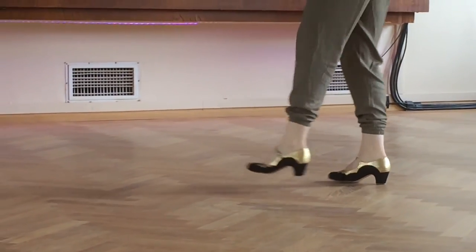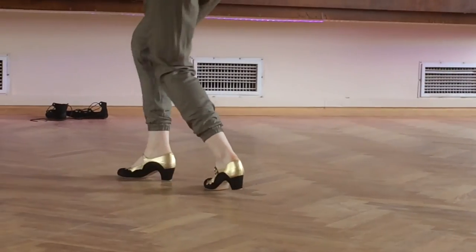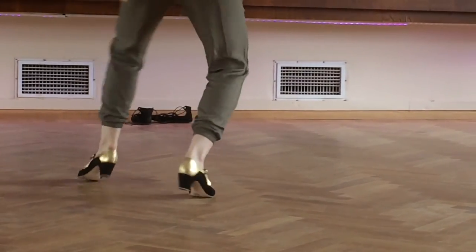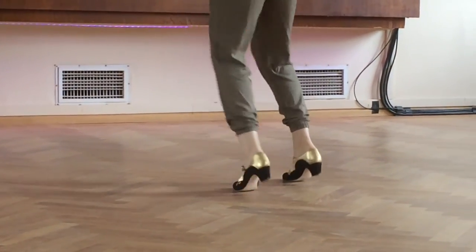Or if you want to step down on 8: 8, 1, 2, 3, 4, 5, 6, 7, and 8 — 1, 2, 3, 4, 5, 6, 7, and 8.